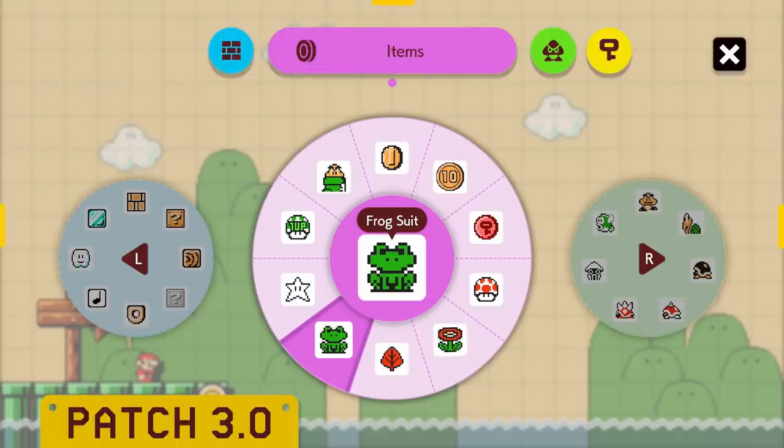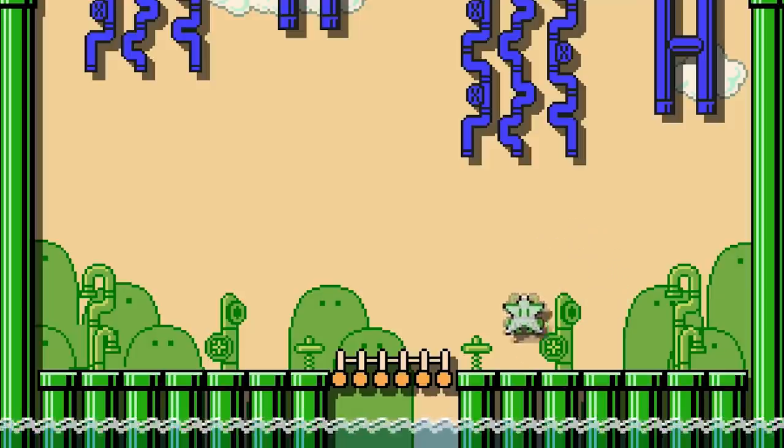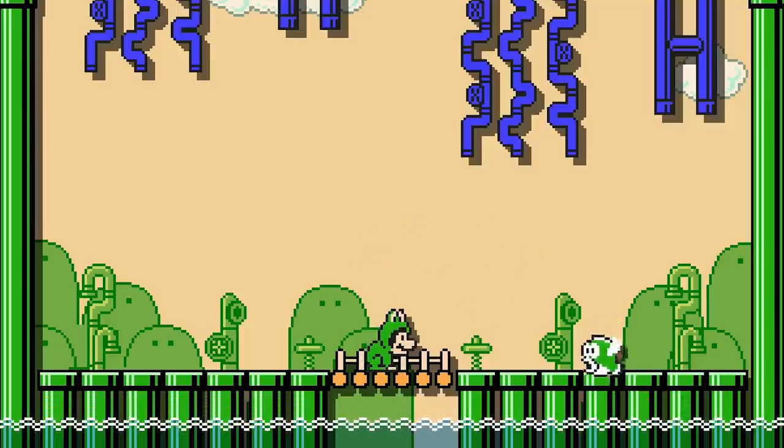A Frog Suit is an item-type course part exclusive to the Super Mario Bros. 3 game style. It is a moving, gravity-affected power-up, its movement pattern identical to that of a superstar. If Mario collects a Frog Suit, he transforms into Frog Mario. Upon taking damage, he will revert into Super Mario.